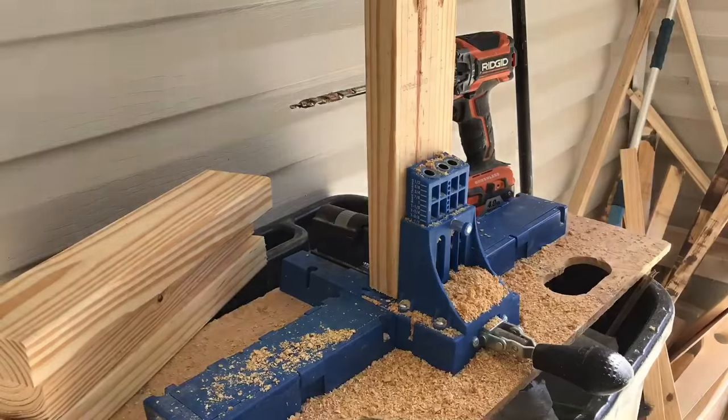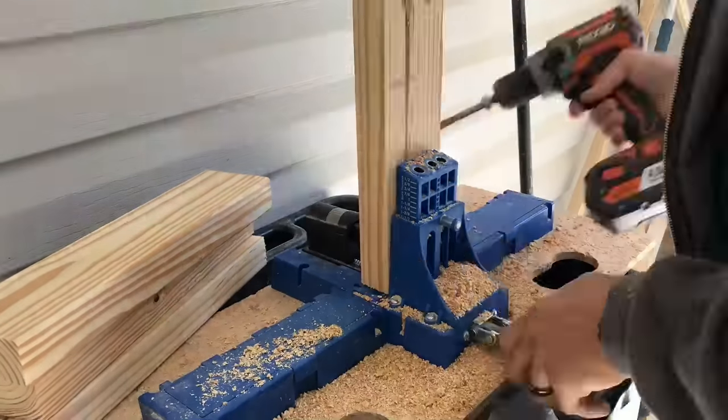Now I'm drilling pocket holes in the aprons or the stringers. On each end I'm putting two pocket holes.